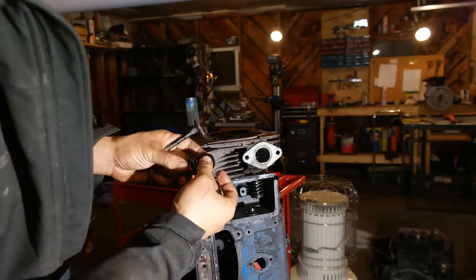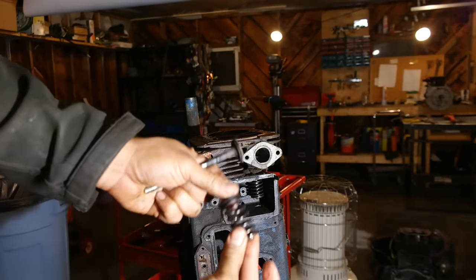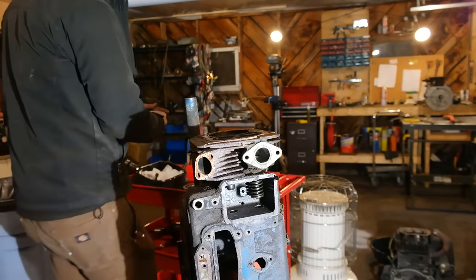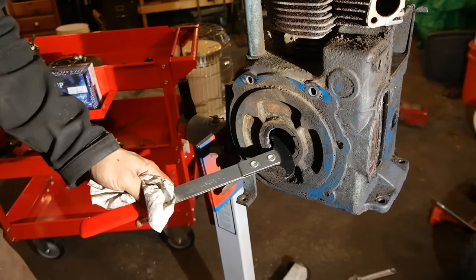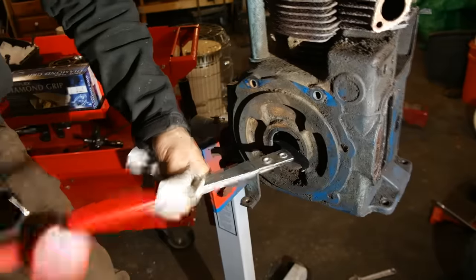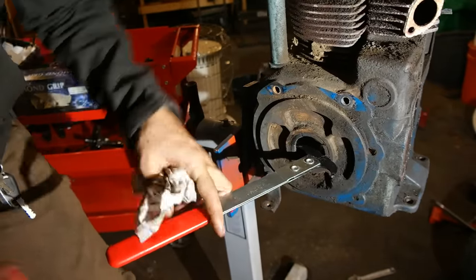After you get one valve spring out and keepers, just repeat the same exact process for the other valve spring set, and then we can move on to removing the oil seal off the PTO side of the engine. I'm using an oil seal puller to remove this oil seal. This one was actually a little bit more stuck than usual, so I had to use a hammer to help get a little extra power to get it out.